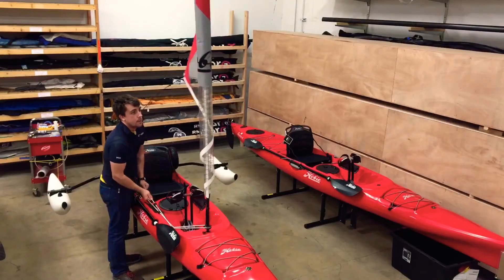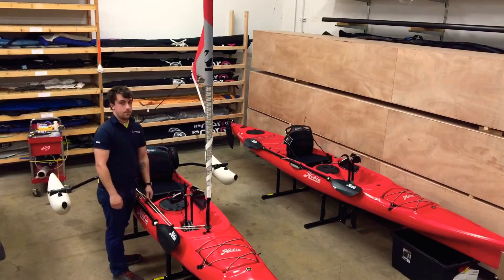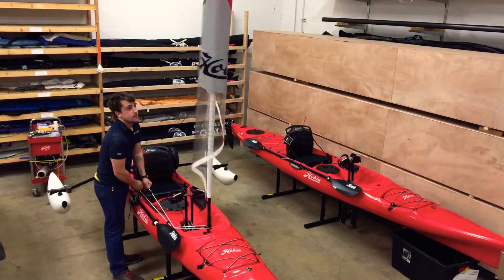This is just a quick clip to demonstrate how easy it is to furl and unfurl the sail with this setup.